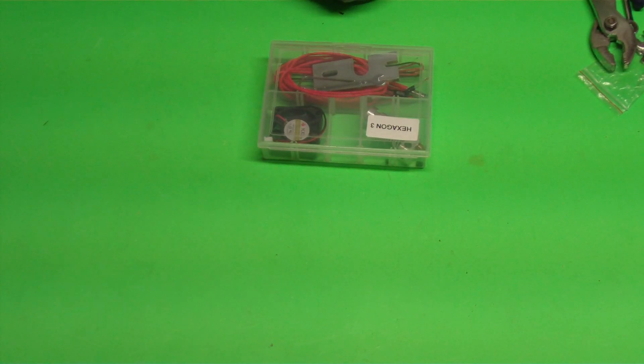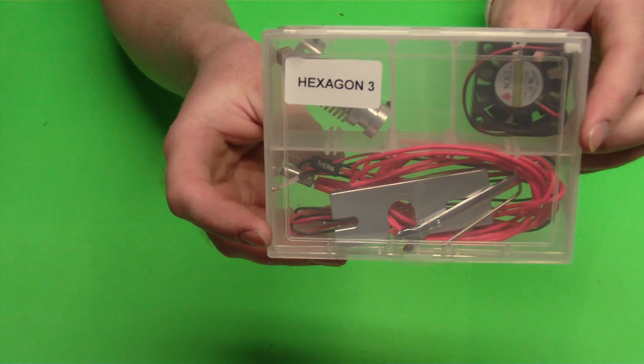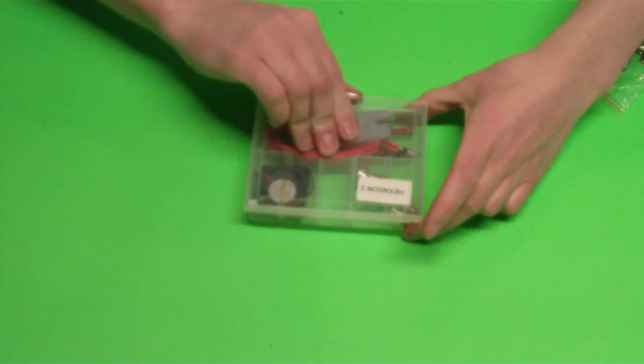Hi, this is Colin with Maker Farm. In this video we're going to show you the new Hexagon hot end. We're going to show you how to put it together and how to get it ready to install on your printer.